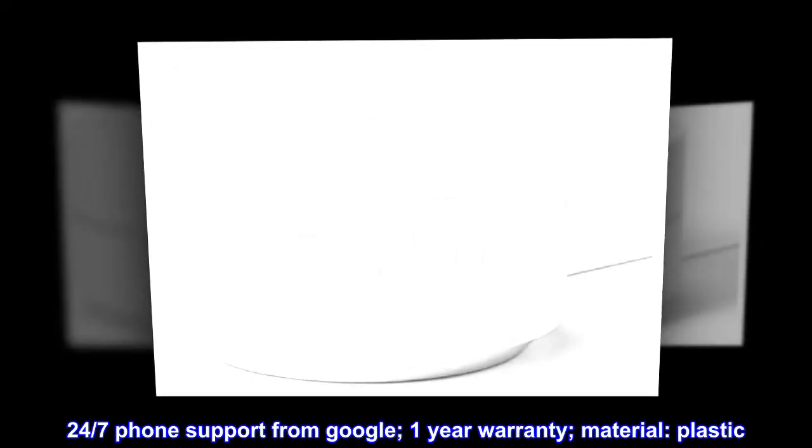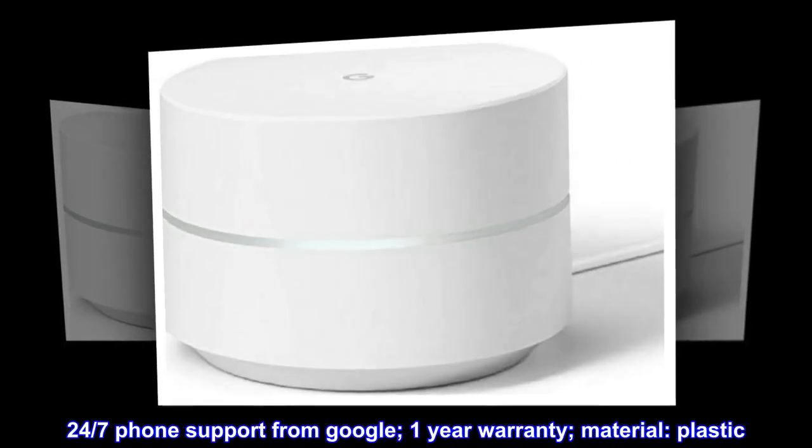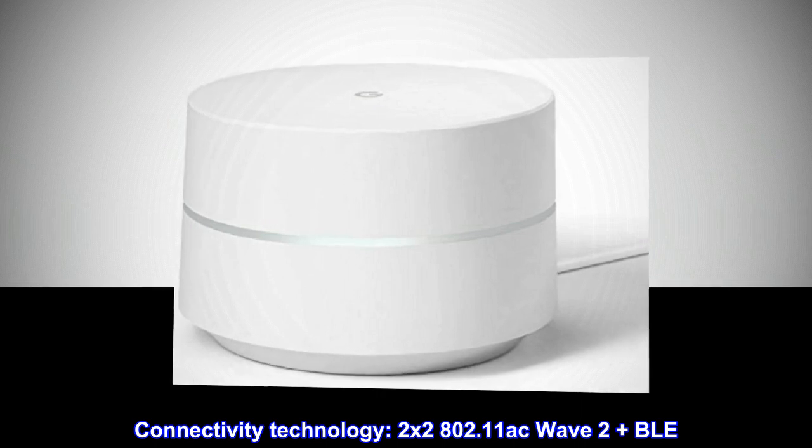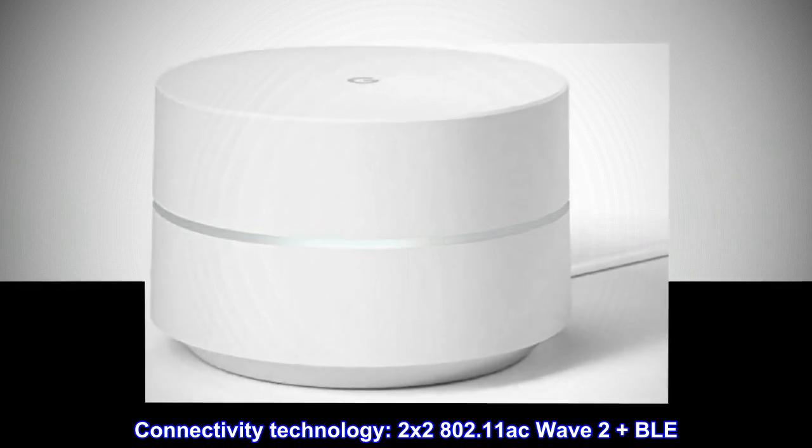24/7 phone support from Google. One-year warranty. Material: plastic. Connectivity technology: 2x2 802.11ac Wave 2 plus BLE.